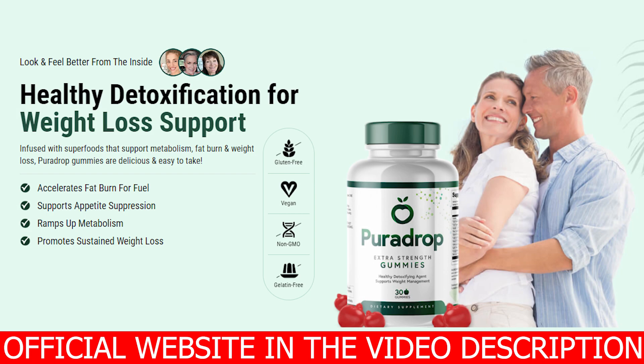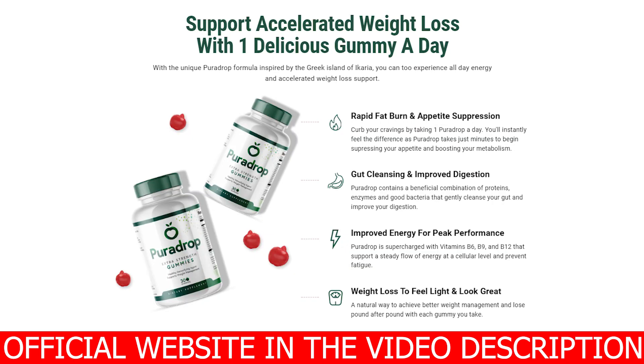What's up fellas? Thank you for coming to my video about PuraDrop. I hope you guys watch this video until the end because throughout this video I will be explaining to you what PuraDrop really is and what it's actually doing to people's bodies out there. I will be leaving PuraDrop's official website just below this video in the description box for you, so after you've finished hearing what I have to say, you can go to that official website and get to know more about PuraDrop over there.